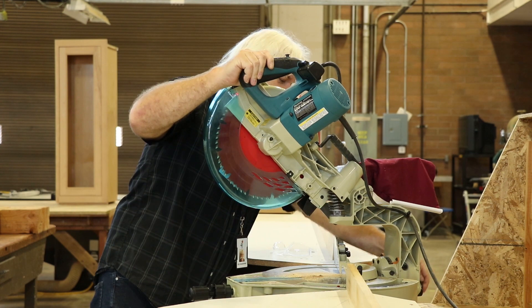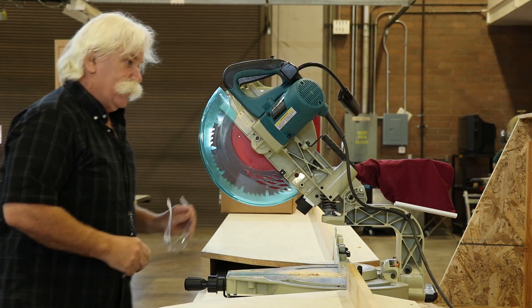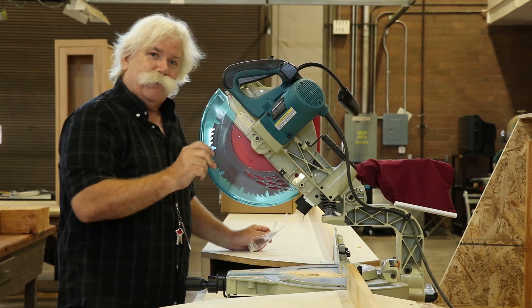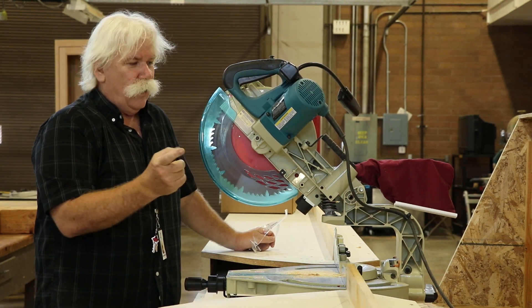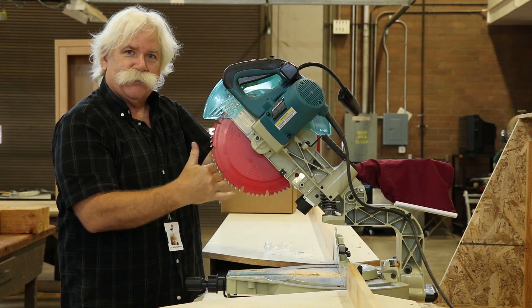Set this back to zero, and let me show you some of the safety features on this saw. First, it has a guard on the front. Never operate the saw with this part missing — this protects our hands and fingers from being cut.